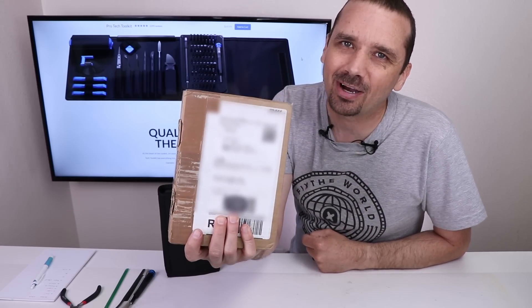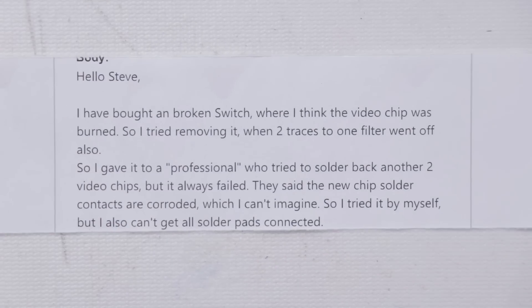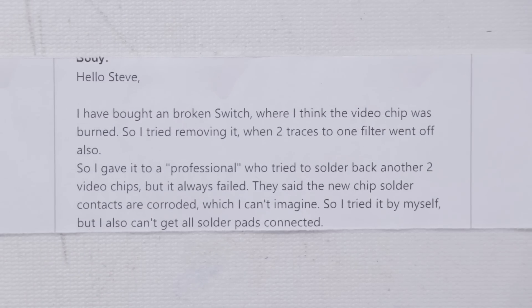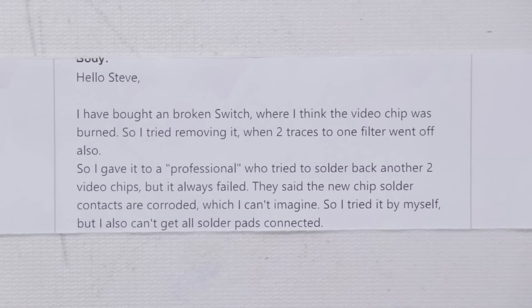Let's get it unboxed and see the damage. Daniel says: Hello Steve, I've bought a broken switch where I think the video chip was burned, so I tried removing it when two traces to one filter went off also. I gave it to a professional who tried to solder back another two video chips but it always failed. They said the new chip solder contacts are corroded, which I can't imagine, so I tried it by myself but also can't get all the solder pads connected.